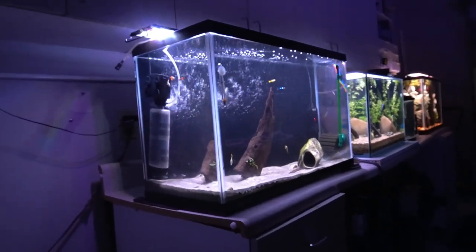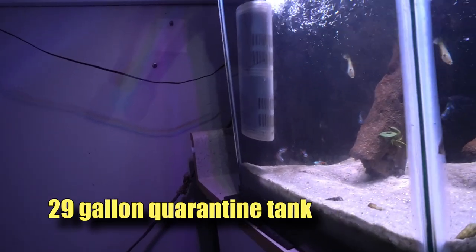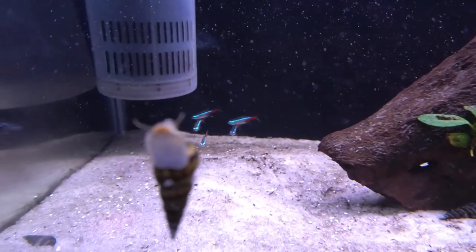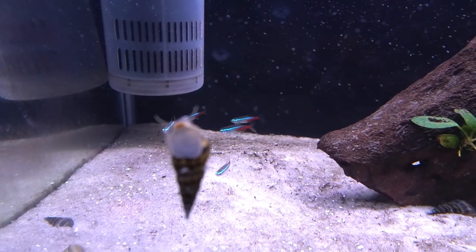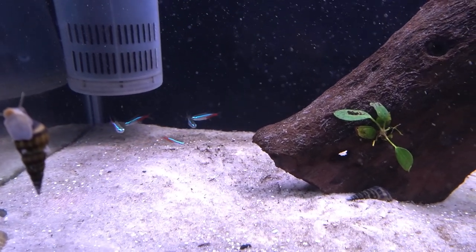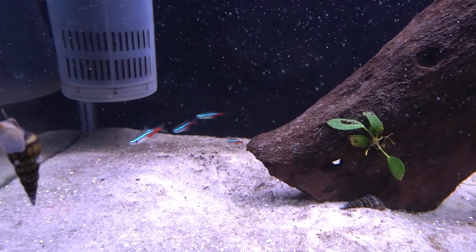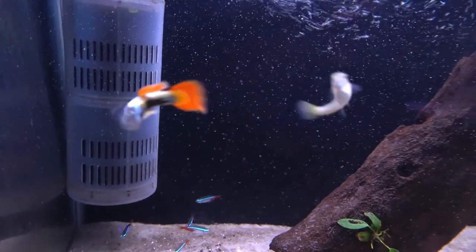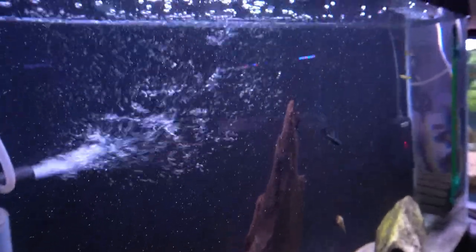Let's work our way around the 90-gallon and over here to this 29-gallon. I have five neons that are actually doing well - these were picked up at a local PetSmart, as opposed to the other five picked up at a local fish store. These are doing well and will be added to the 55-gallon, so I'll have a total of 10 neon tetras in there, which I think will look really good. They tend to hang out down low - I don't think they like the strong current of the internal filter.